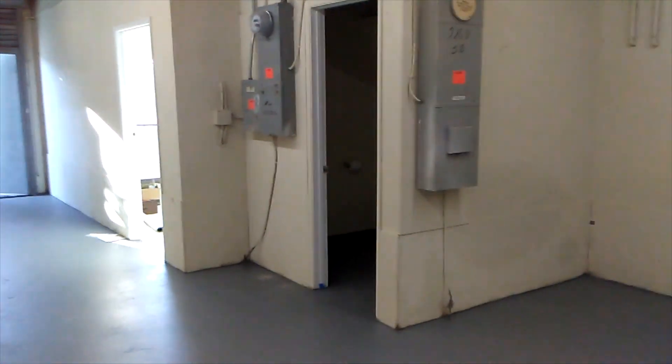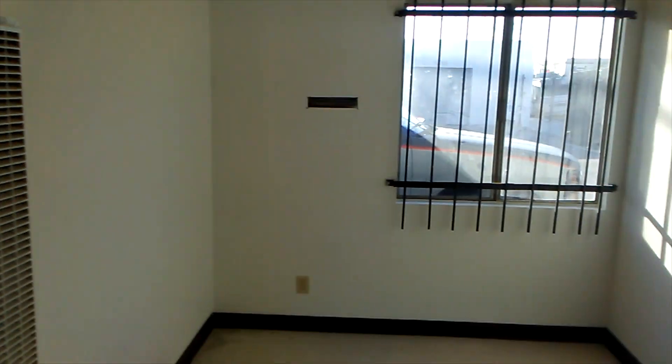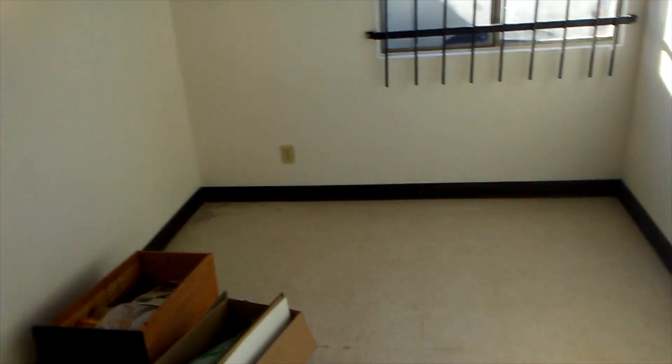Over here you've got your power and everything. Got your restroom right there. Got a little office. I'm going to put my desk right there, and my man Edgar is going to have his desk over here somewhere.